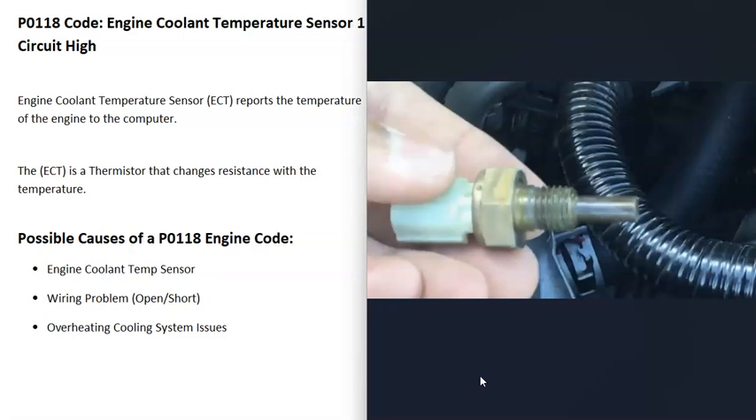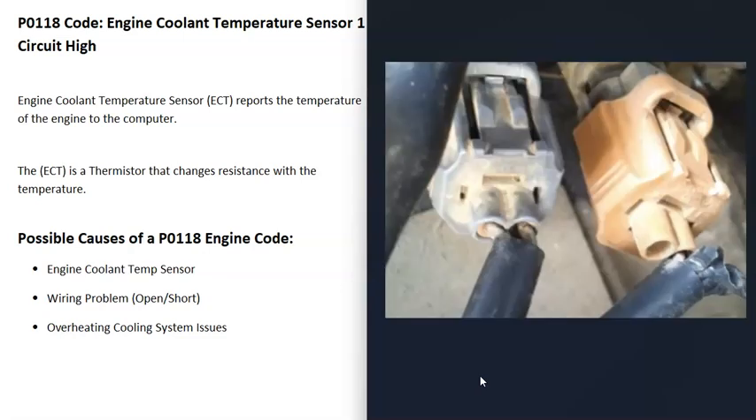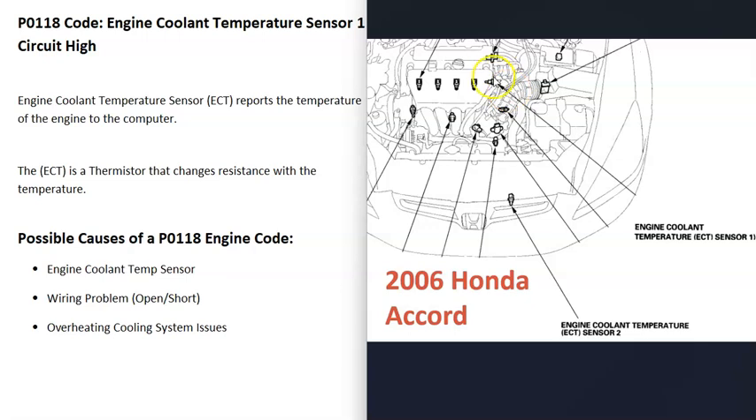It's a fairly simple sensor. There can be one sensor or multiple sensors — it really depends on the vehicle, the year, the make, and the model. For example, on a 2006 Honda Accord, this vehicle has two coolant temperature sensors: sensor one is located on the engine and sensor two is located on the radiator. It's a good idea to get a diagram showing where all your sensors are located, since there can be one, two, or in some cases even three sensors.